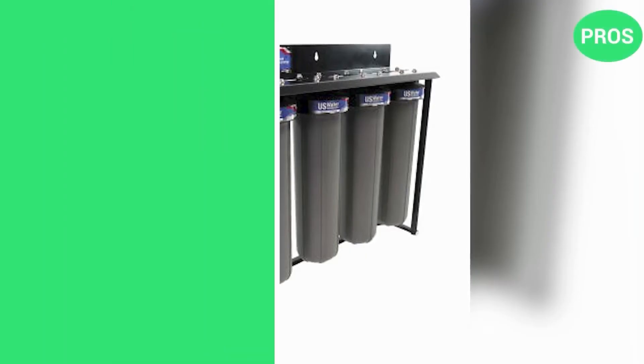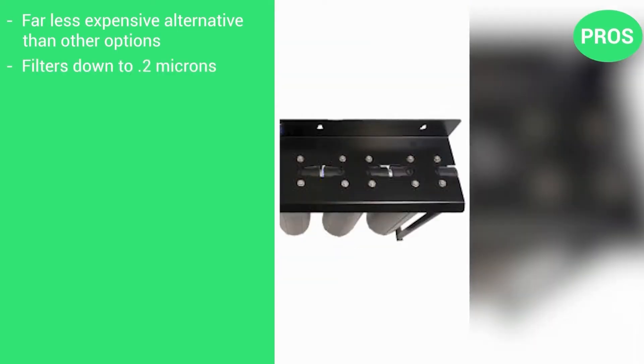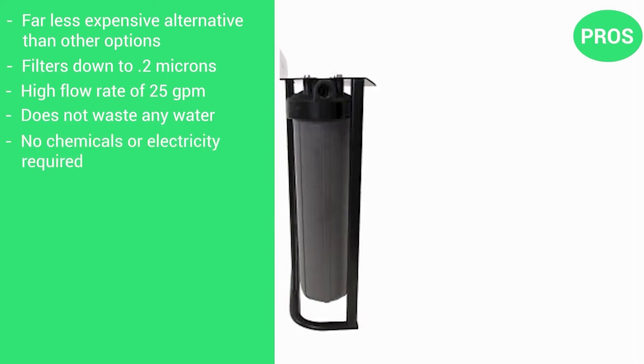Here are the pros: a far less expensive alternative than many other options; filters down to 0.2 microns; a high flow rate of 25 gallons per minute; does not waste any water; and no chemicals or electricity is required.